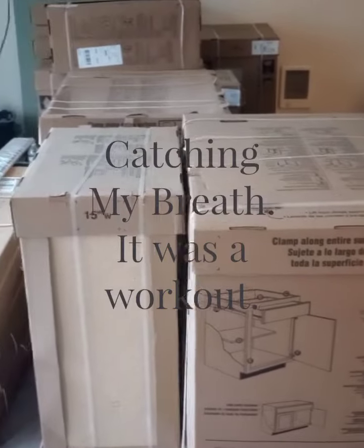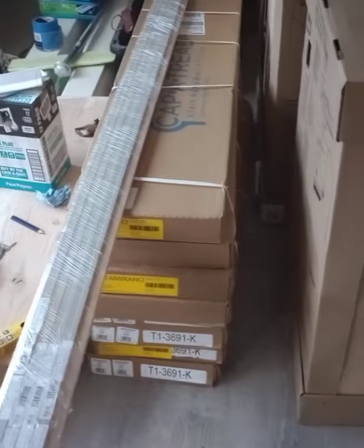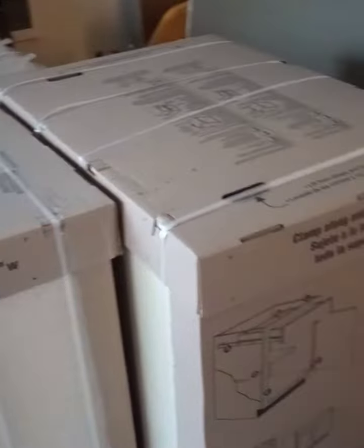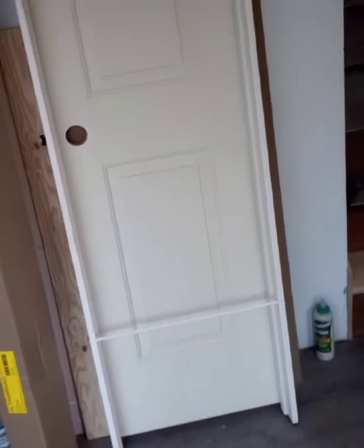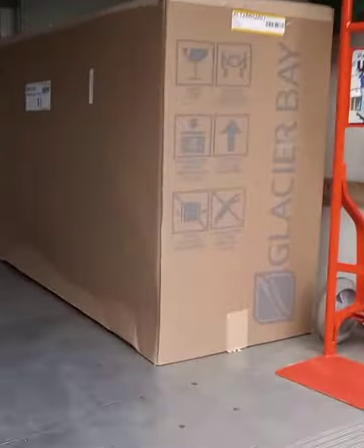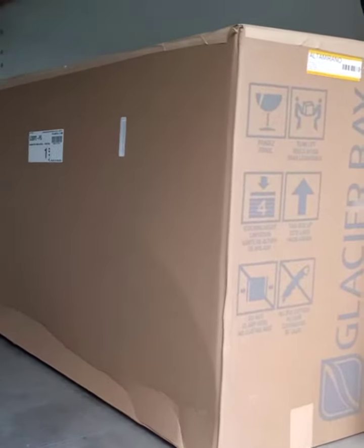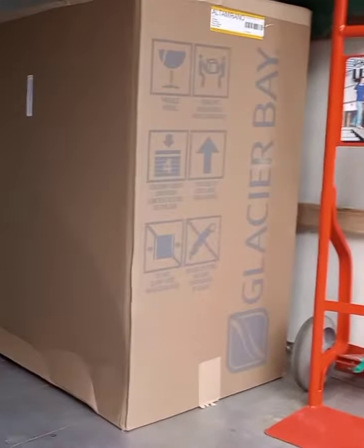Got them all in. A door, custom, pretty tiny — now I just have this vanity. It is pretty heavy, pretty heavy. But we'll see, I might have to use that, but we'll see.